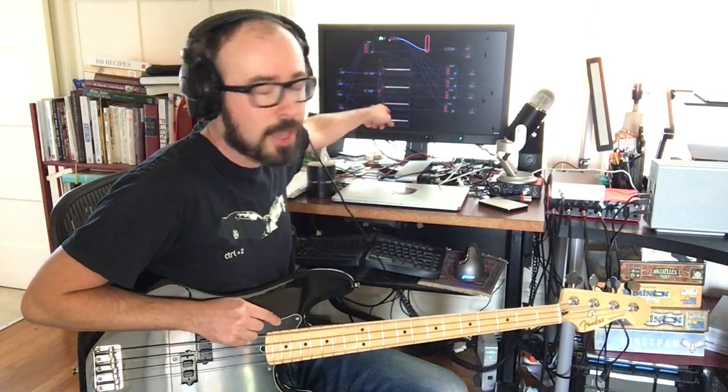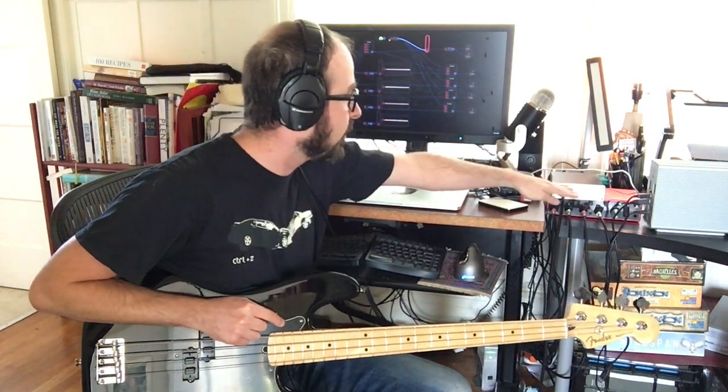Just so you know, the signal is going into Audulous, and then from Audulous out through the outputs and into Logic, where I'm going to record. So we'll do a sound check next.